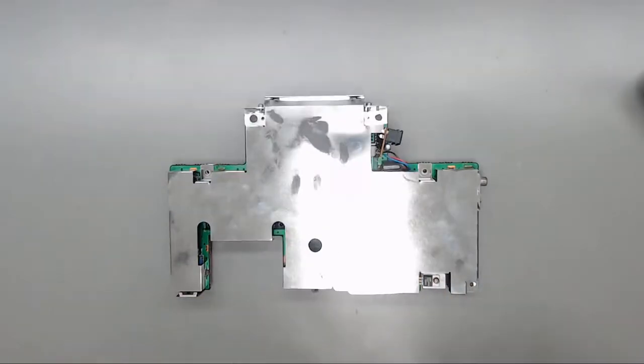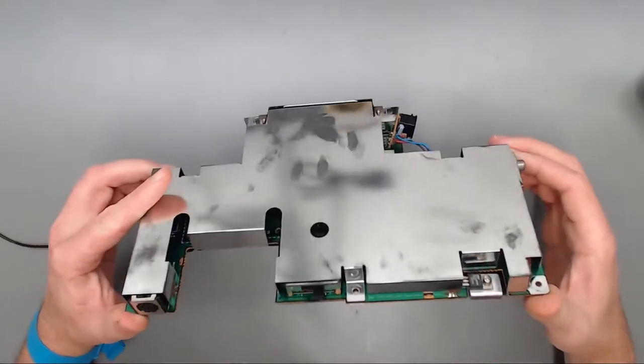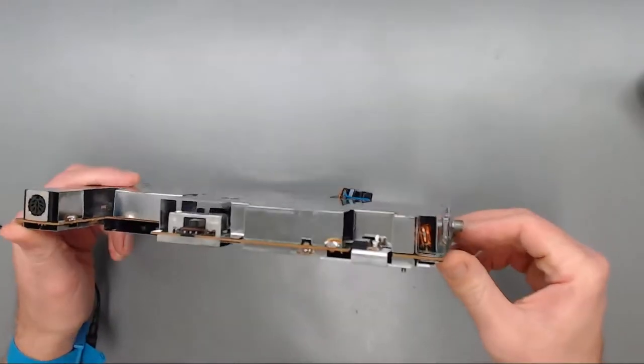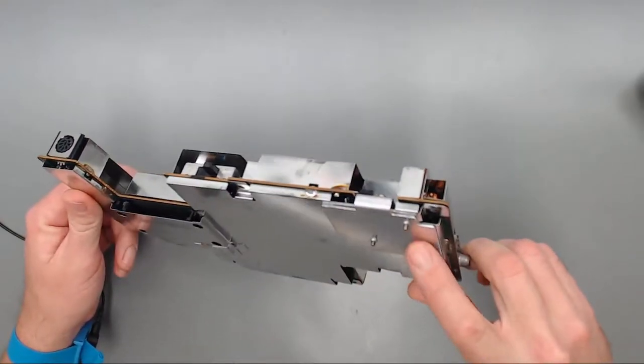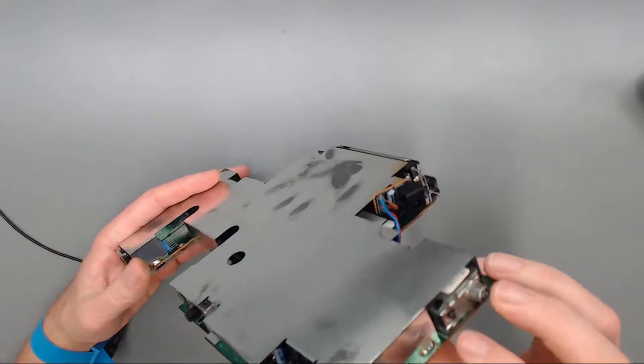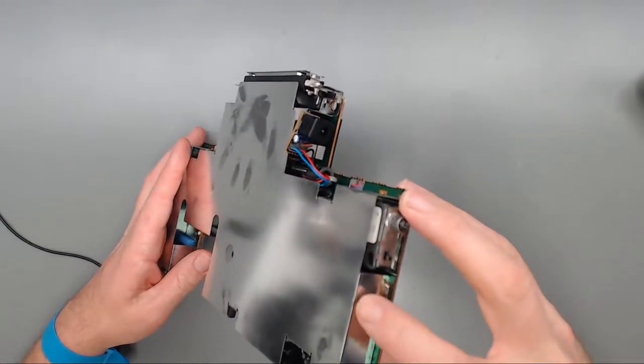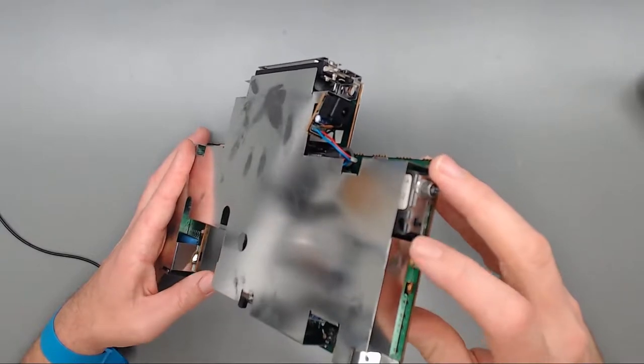Our top shell we'll set off to the side as well. Now that we're down to our motherboard, we need to remove the shielding from both sides. That'll give me better access for desoldering the old capacitors. To do that I'll begin heating up this solder and just prying the shielding away from the board.